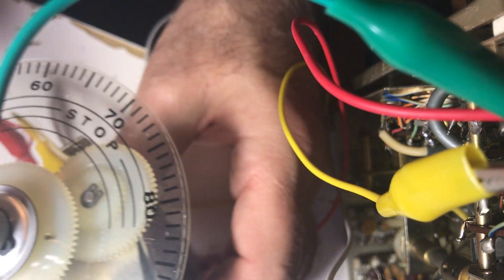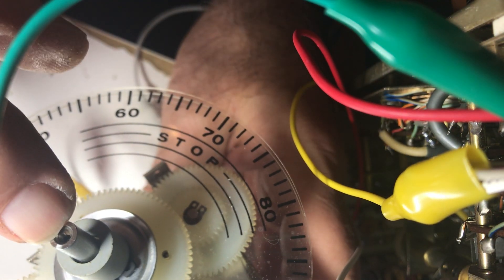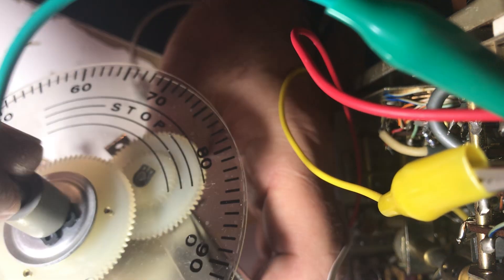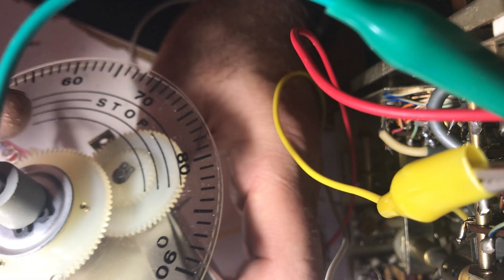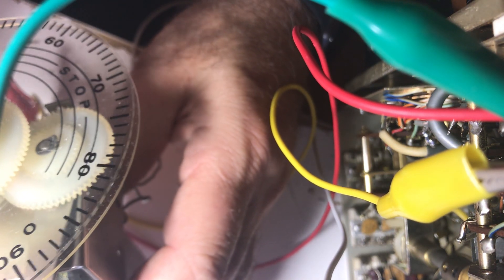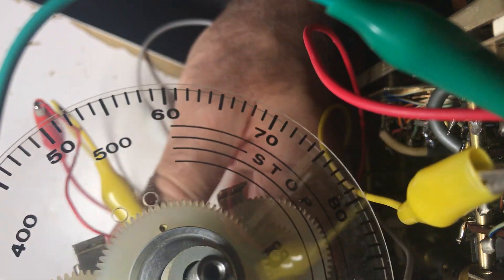This is working - it's just a matter of, if in the future you want to adjust frequency without taking the whole radio apart, you want to have this thing about 180 degrees to either side of the stop pin. I can go about 20 degrees one way and a whole pile the other way. Actually that might be good enough. I don't like it, but I think I will take it apart for a second.